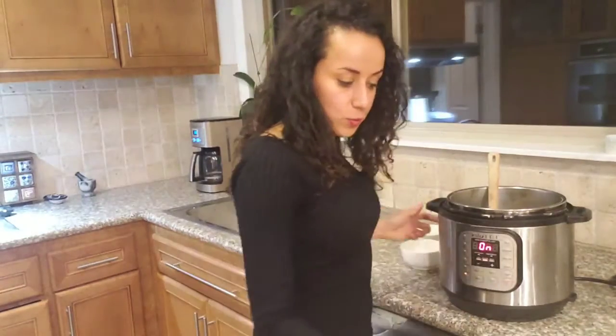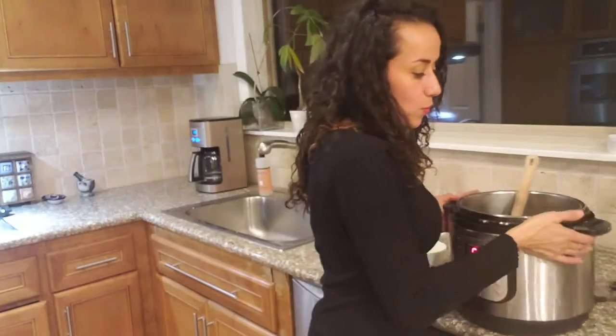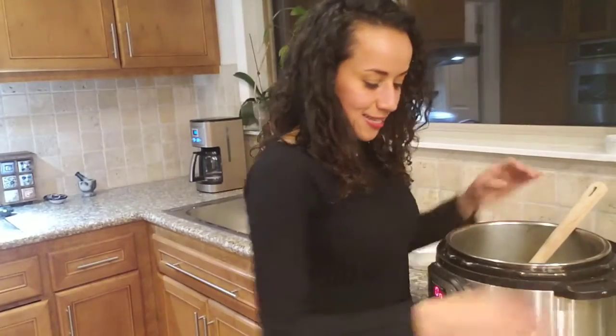Let me move this so you can see what I'm doing here. You can hear the pot making good sounds.